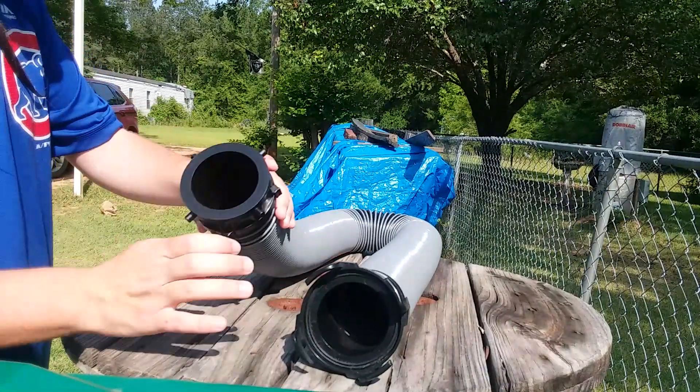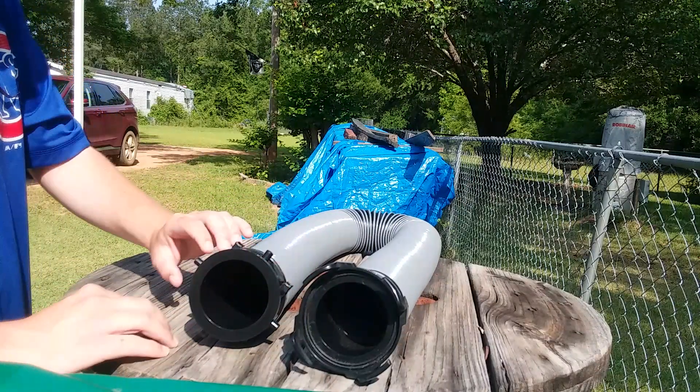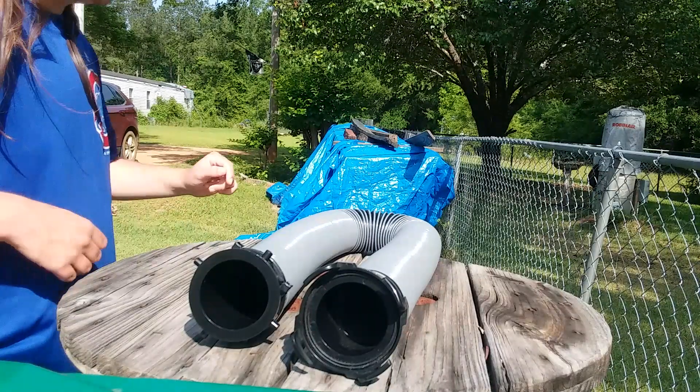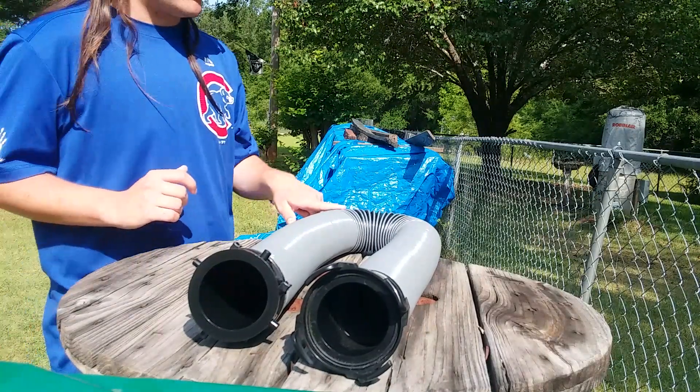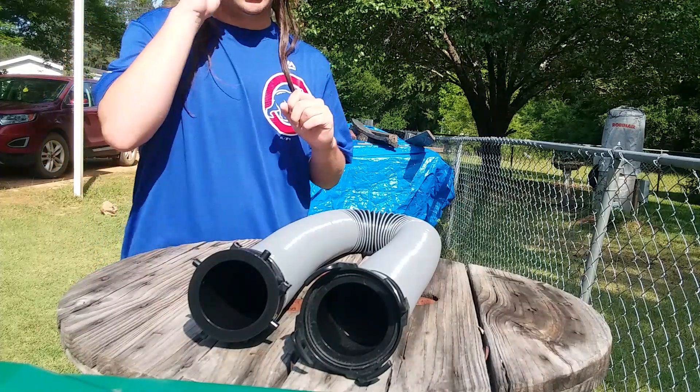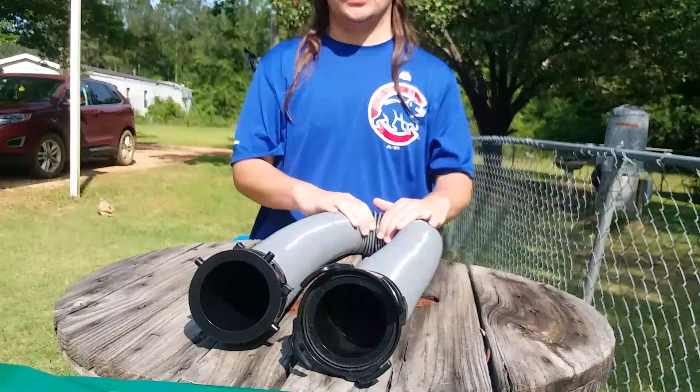One of the great things about this hose is that when fully extended, this unit measures 10 feet in length. If you look here, you can see that this hose is made of a 24 mil polypropylene construction with 100 mil protective beading.